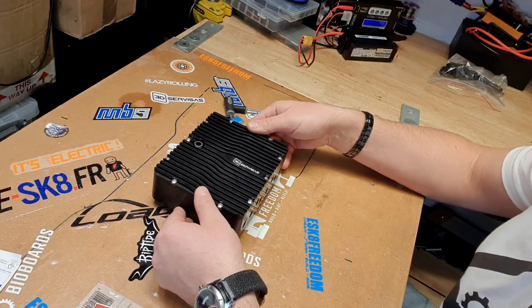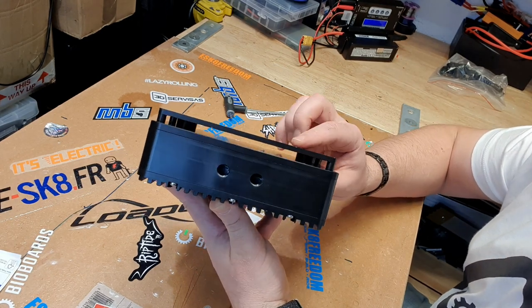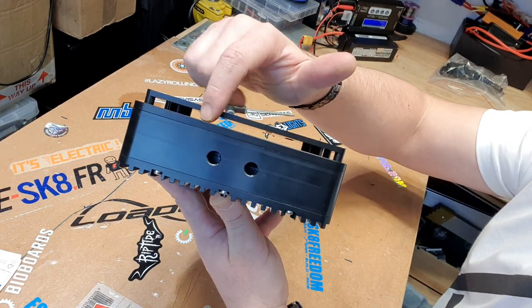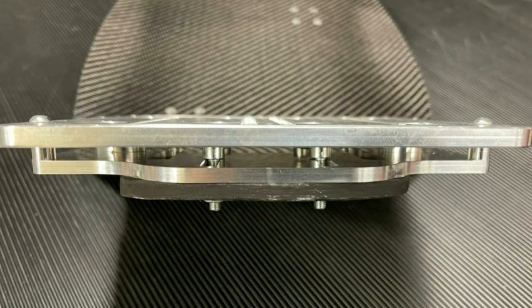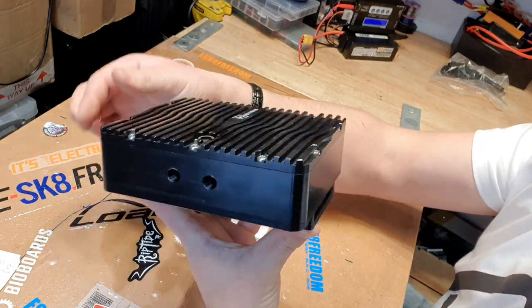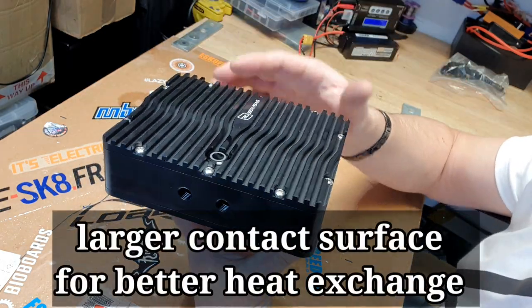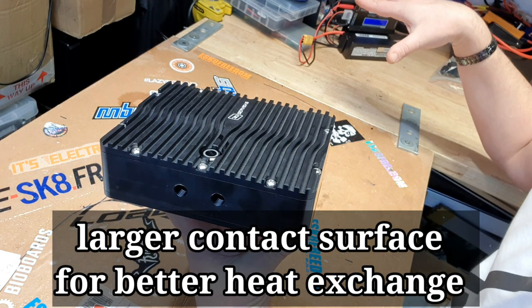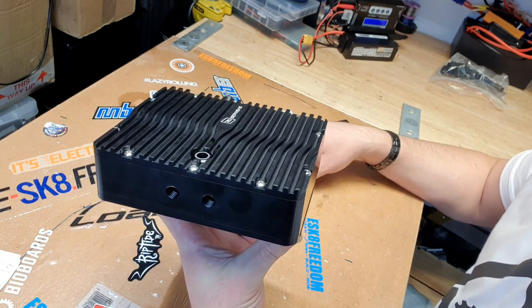Also included with the kit is the mounting bracket. As you can see, the mounting bracket leaves the box away from the deck, which gives you more air circulation around the enclosure itself. The design of the actual heat sink is also improved and lets air slide across the enclosure to take away heat from the ESC or VESC.